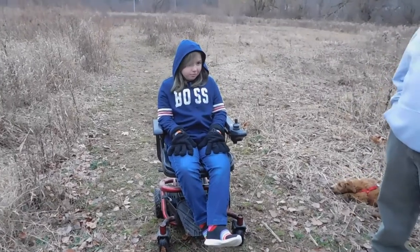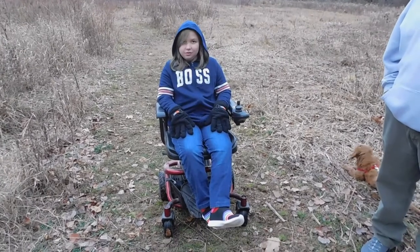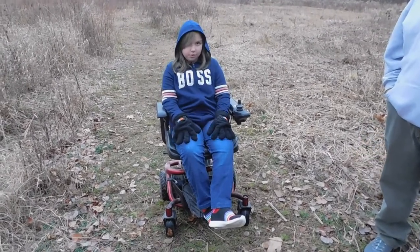So how far do you think you would have gotten on your old scooter on this path? Not very far? No. And the battery is already running out.